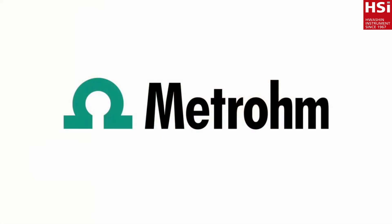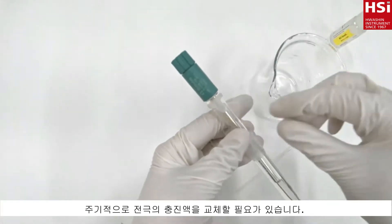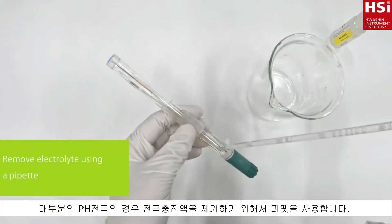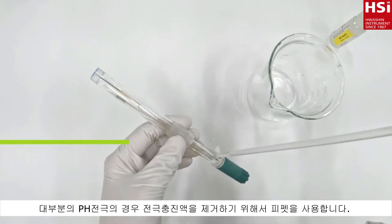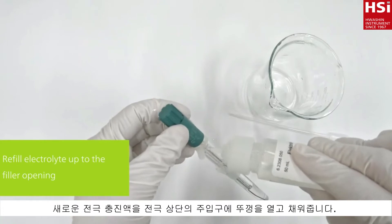In this video I will show you how you can exchange reference electrolyte. From time to time it is necessary to completely exchange the electrolyte. Therefore, for most pH electrodes you have to remove the electrolyte from the filler opening using a pipette. Refill the electrode up to the opening with the correct electrolyte.